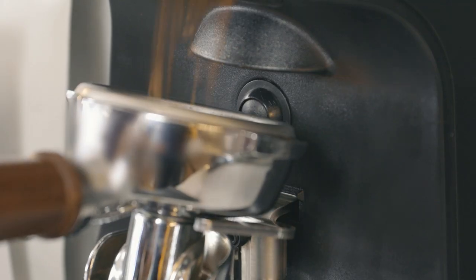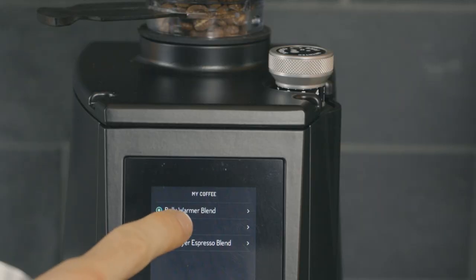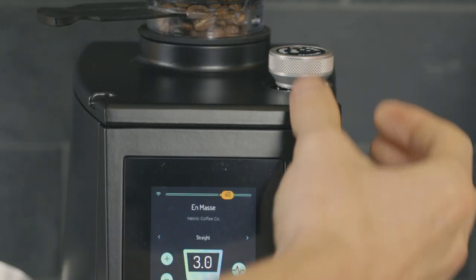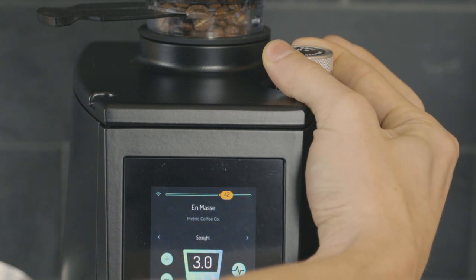A start switch is positioned below the grounds chute to start or stop grinding using a portafilter. Turning the grind adjustment knob changes the distance between the grinding burrs and therefore how coarse or fine the coffee grounds will be.